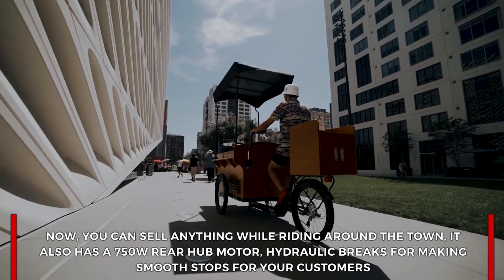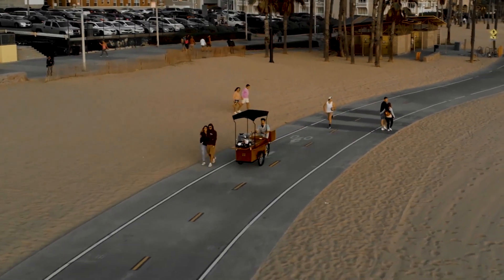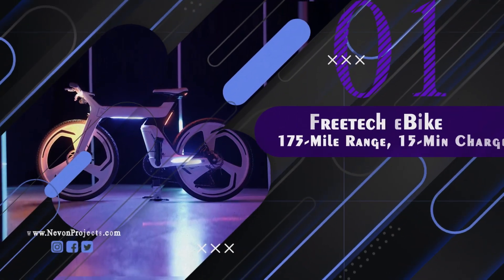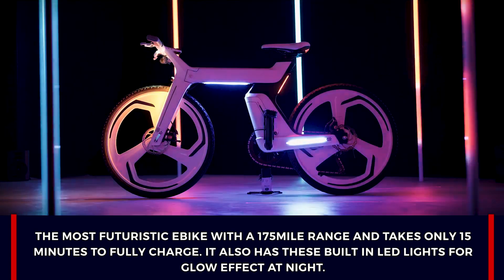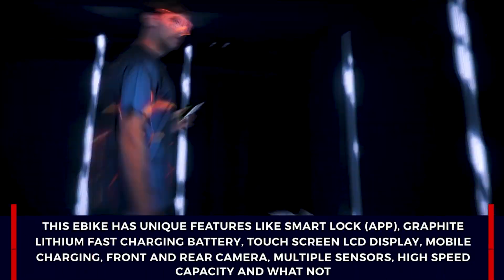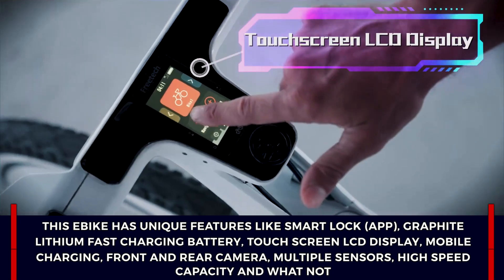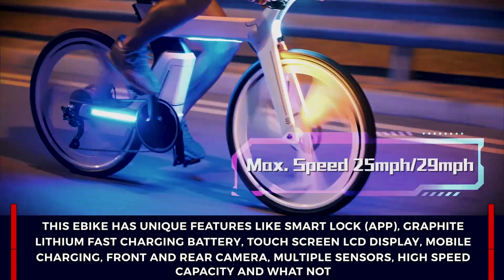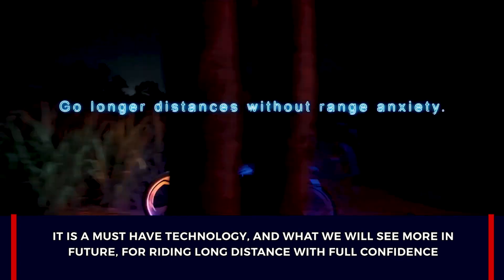It also has a 750-watt rear hub motor and hydraulic brakes for smoother stops. Free-tech e-bike: the most futuristic e-bike with a 175-mile range that takes only 15 minutes to fully charge. It has built-in LED lights for a glow effect at night, smart lock through the app, lithium fast-charging battery, touchscreen LCD display, mobile charging, front and rear cameras, multiple sensors, and high-speed capacity — a must-have technology for riding long distances with full confidence.